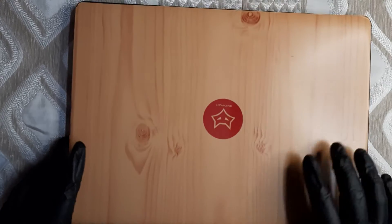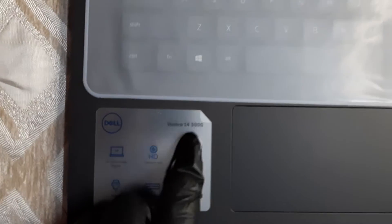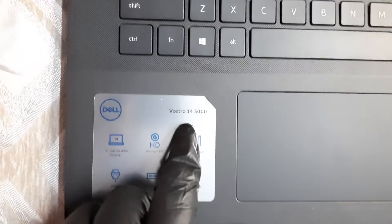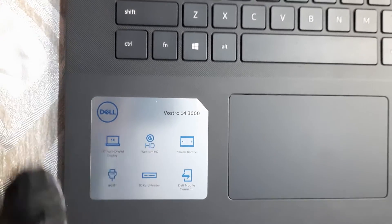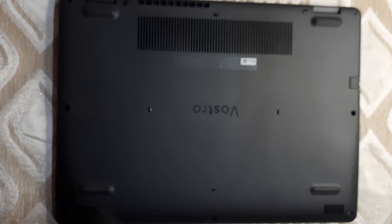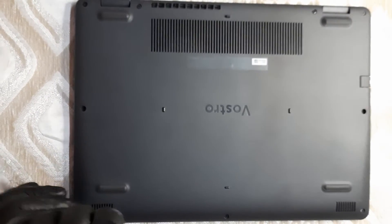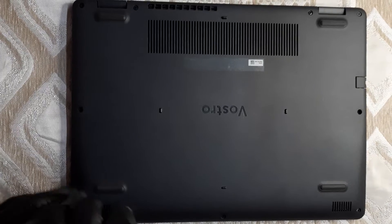This is the Dell Vostro 14 3000 series — 3401 to be precise. I've added a skin and some stickers to it. Let me turn it over. There are various Phillips screws and I'll unscrew them — this might take a little bit of time.